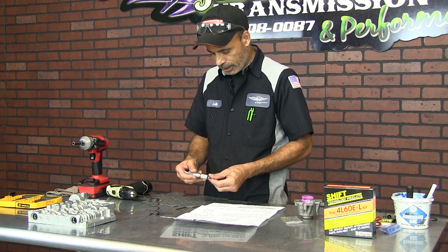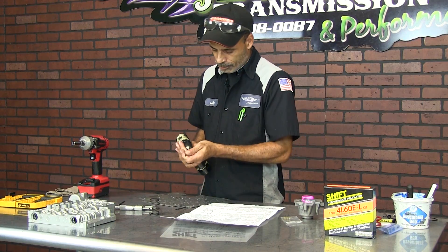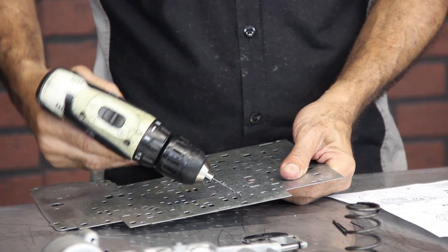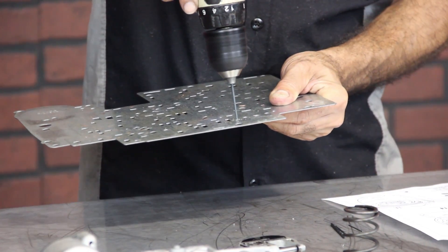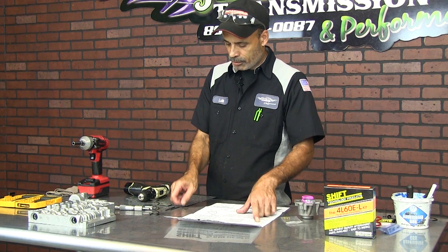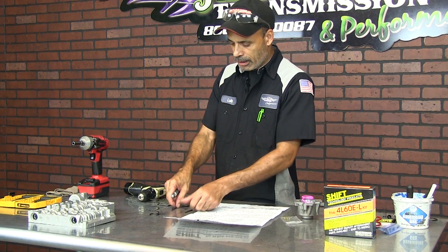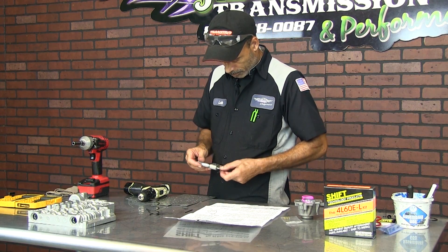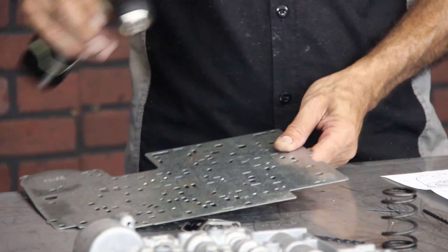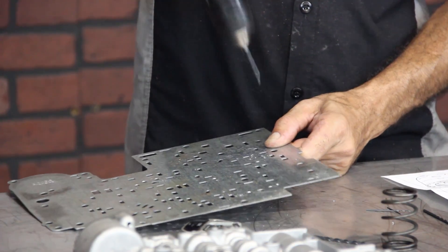So you take a micrometer and check it again — that's .096, that's the next drill bit down. B would be right here. The next step would be C — that would be .096 again. So .096, I had it already. Right here — that's it.